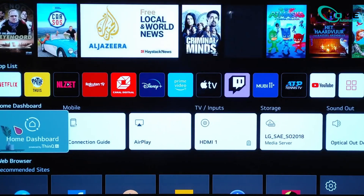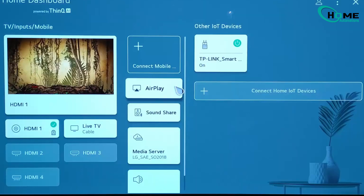Next, using the remote, scroll to and select the smart home dashboard on your TV screen.